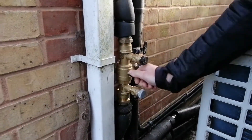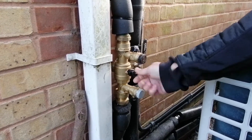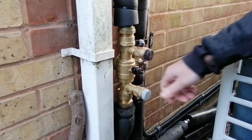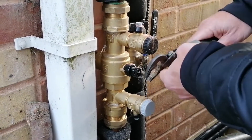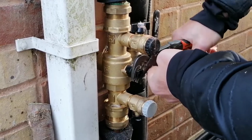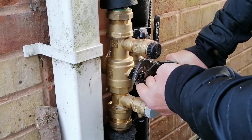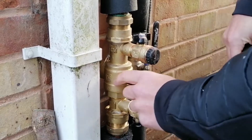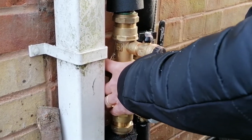You'll notice at the front of this is a black knob, which sometimes is a ball valve — a bit like that but larger. All you need to do is use a pair of pliers or adjustable spanner to shut that off. Rotate it through 90 degrees. That stops the flow going up and down the pipe and allows us to access the filter at the back.